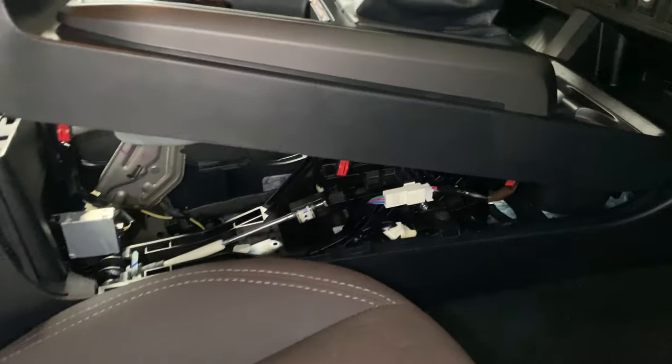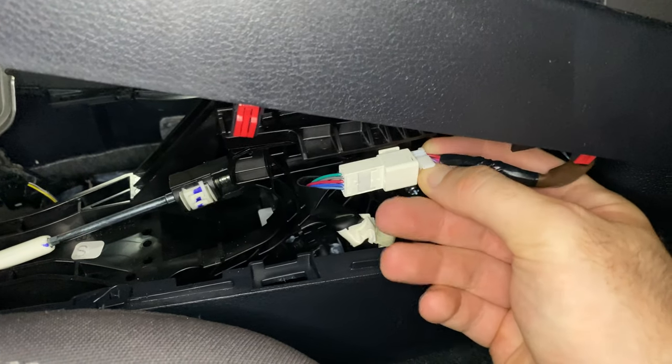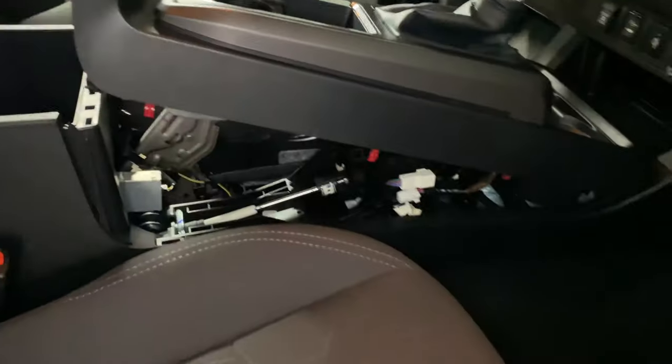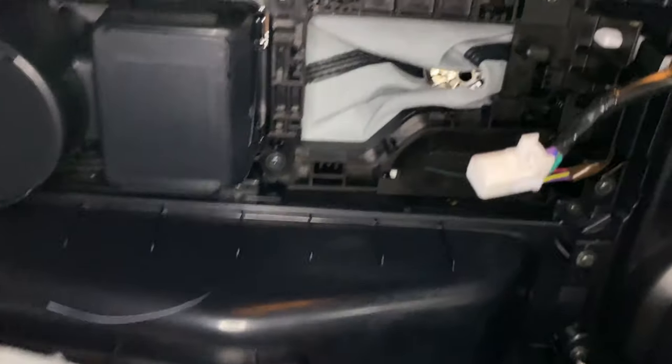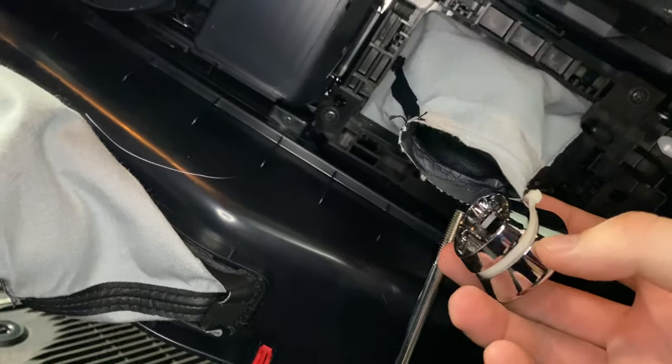Once you have that lifted, there's one plug here that you need to undo — just push in the tab and pull it out. You can flip this over a little bit and then you'll be able to see what we need to get to in there. I'm going to pull out the shift boot collar.